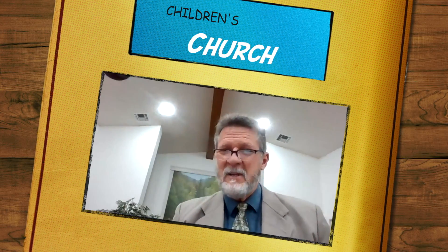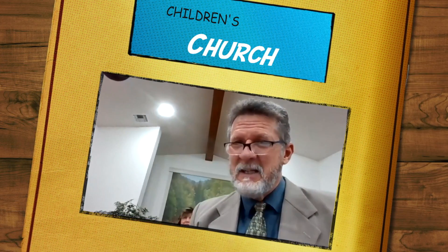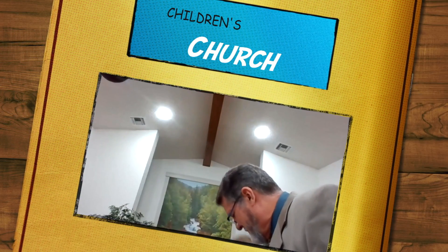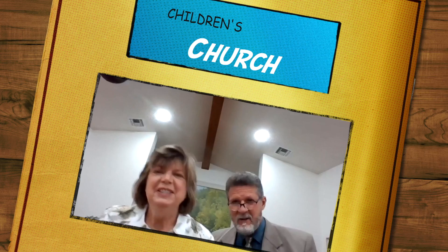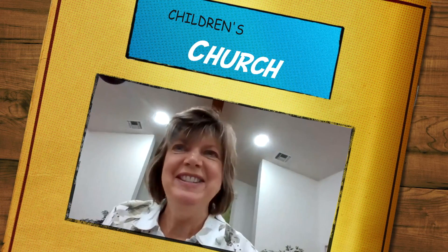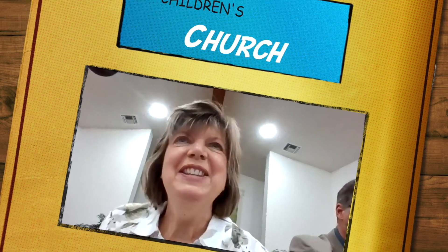For the kids, do we still have our kids with us? Good morning. I'm just happy to be here in person today and to be able to see all of you. I've missed seeing people and being in a church, and I'm happy to be able to.